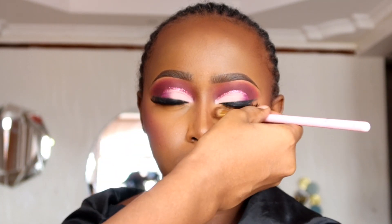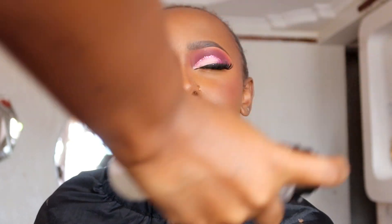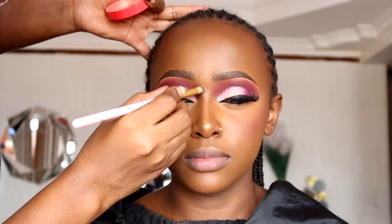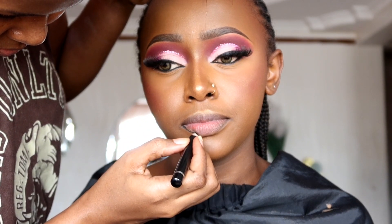After that, we're going to wing her under-eye inner corner because she has very beautiful eyes and I wanted to bring them out — look at that eye shape, it's amazing. We then use a setting spray to set the whole makeup. After that, we use the Juvia's Place highlighter — just a tiny bit around the tip of the nose — and blend it in with my finger.